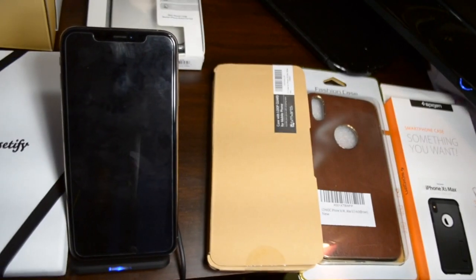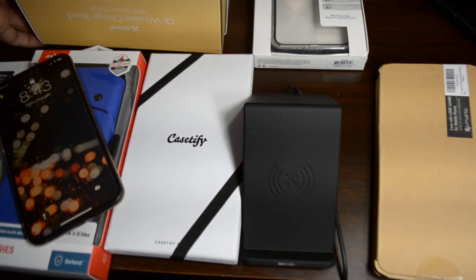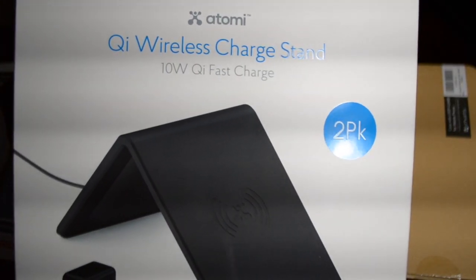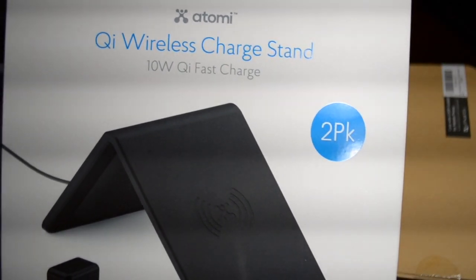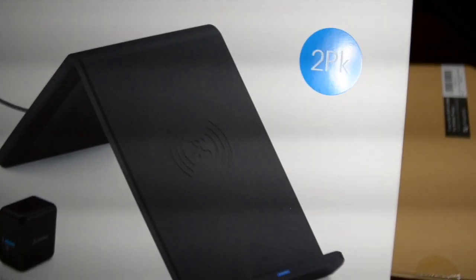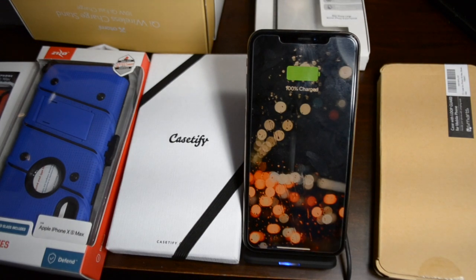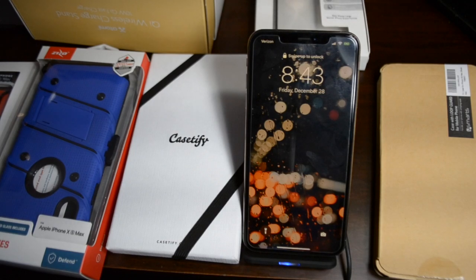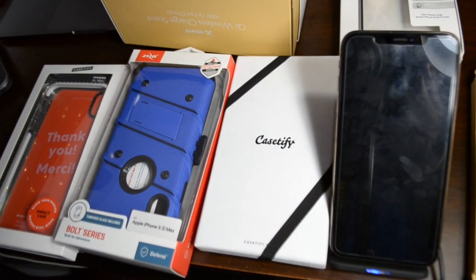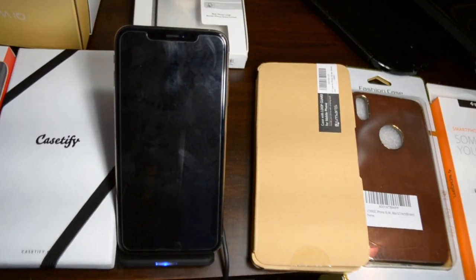I'm also using a wireless charge stand — this is called the Q Atomic QI wireless charge stand. I picked this from Costco and it comes in a two-pack for $29.99, about 30 bucks. I feel it's worth the money, especially the stand, because when the phone is charging you can still see messages and notifications, unlike a regular wireless charging pad. It may not work well close to your bedroom unless you keep it in silent mode, but overall I like this wireless charging stand.